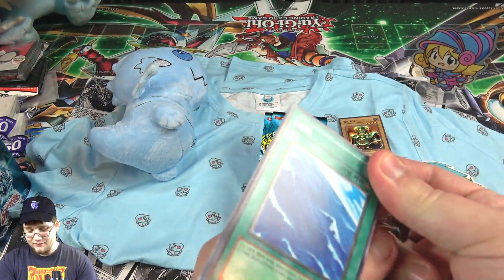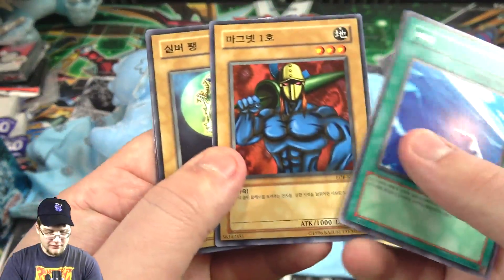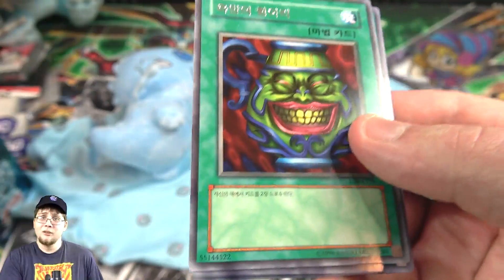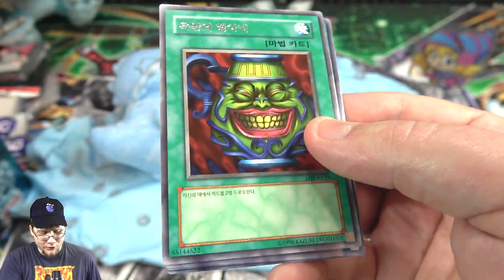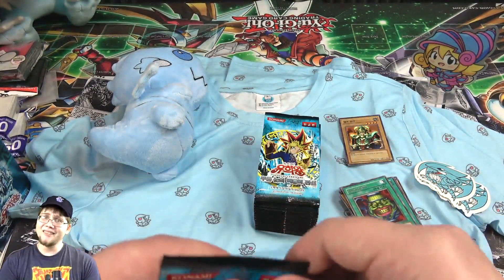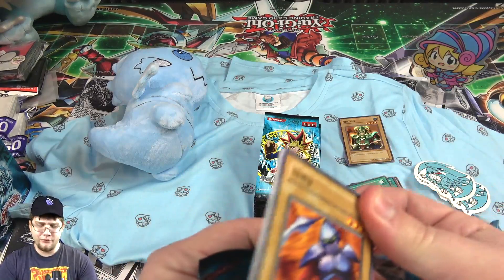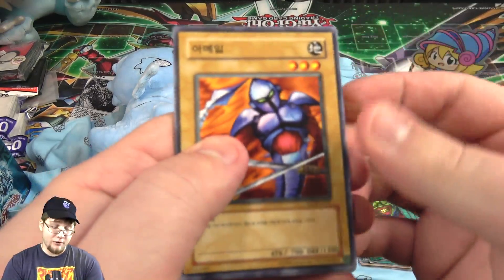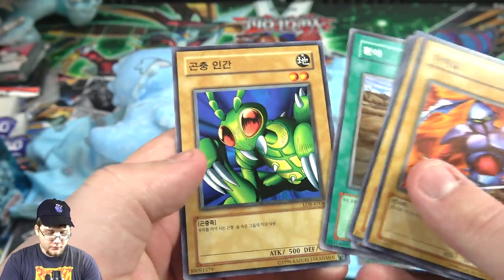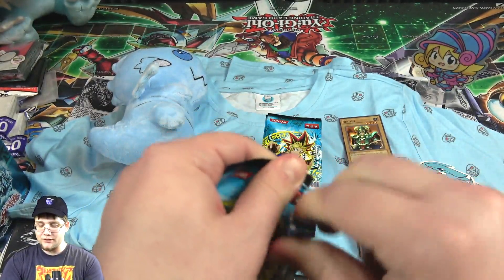Which Yugi card isn't your favorite? There are so many that just have so much nostalgia. I remember using so many of these back in the day. Pot of Greed — what does it do, guys? I can't read it, it's in Korean. Someone's got to translate — if you translate it, you should also hit the like button. Basic Insect — I do remember that one. It's still funny that Pot of Greed is like a rare, you'd almost think it would be a holographic.